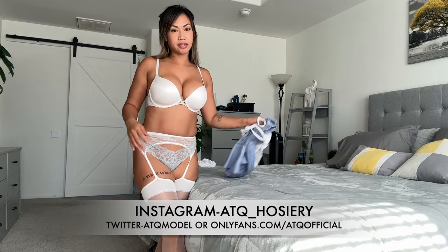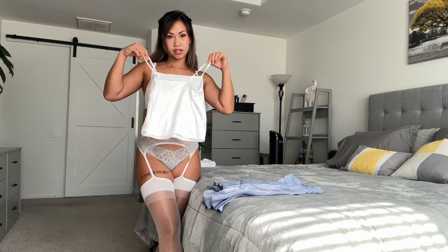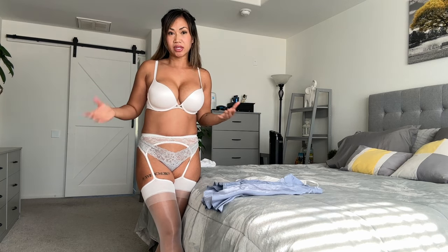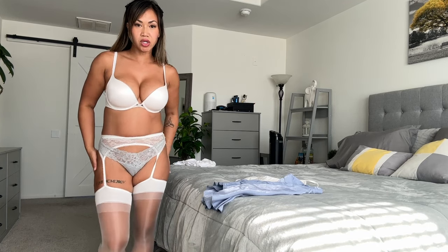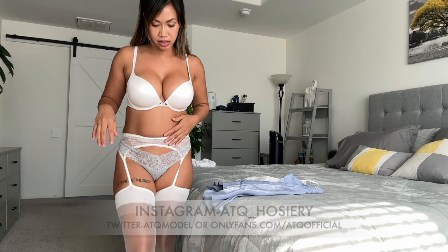We will be styling it with this cute skirt and just a plain tank top — perfect to go out, probably for lunch or in the evening time. If you want to wear this type of stocking in the summer, it works well; they're not that thick.